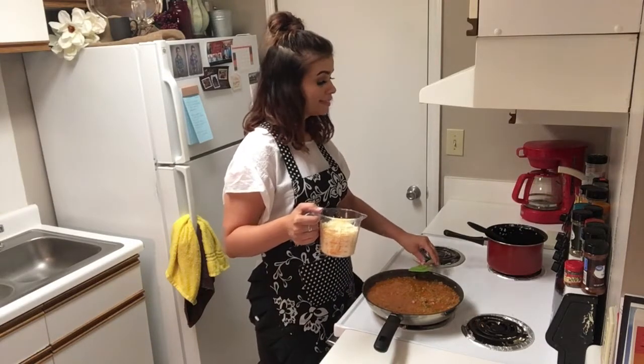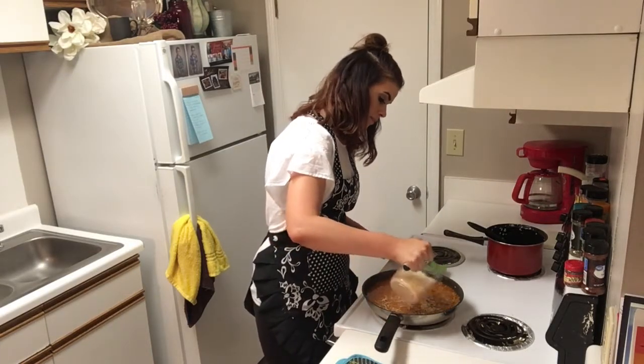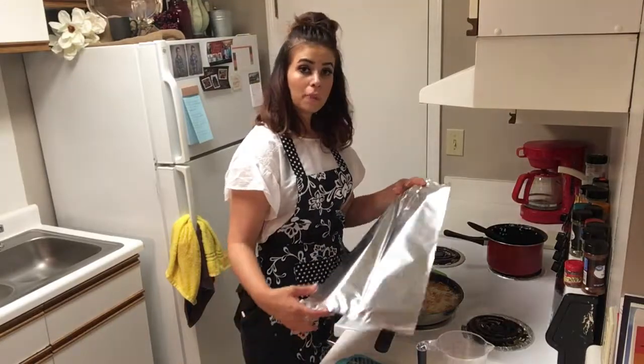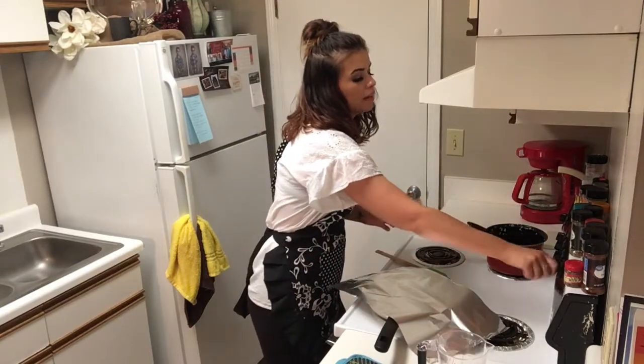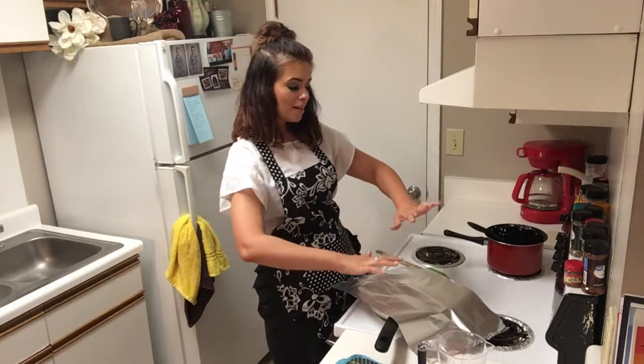We're going to dig in. Sprinkle this right over the top. I actually don't have a lid big enough to cover this big old pan, so I'm just going to foil over it. Just a minute or two — I'm going to cut the heat off and let the cheese melt down all over the top.